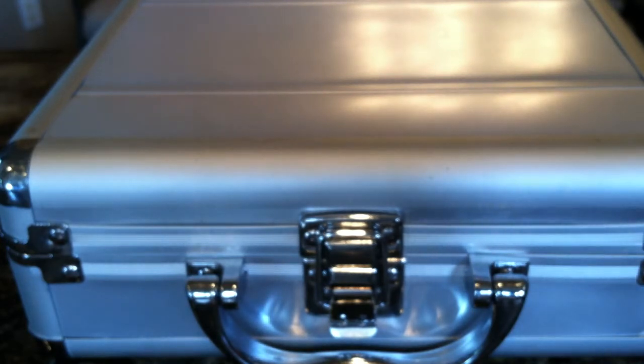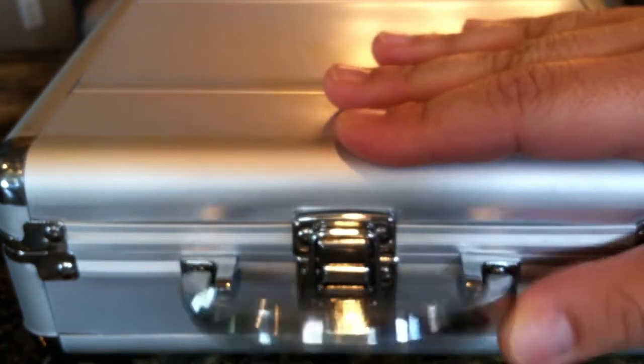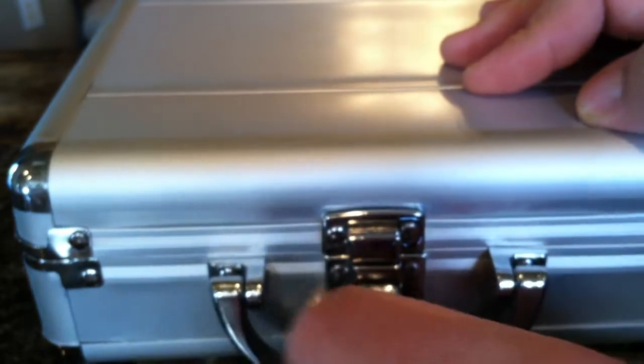Hey guys, Silver Flash here. So I watched a video by Brian the Log called 'Calculated Risk' a couple days ago. If you've seen that video, you know what's in this box here. If you haven't, go ahead and check it out. I'll go ahead and open it up.